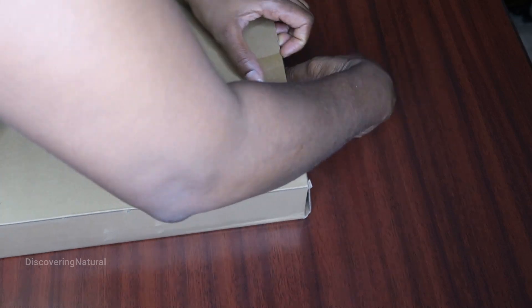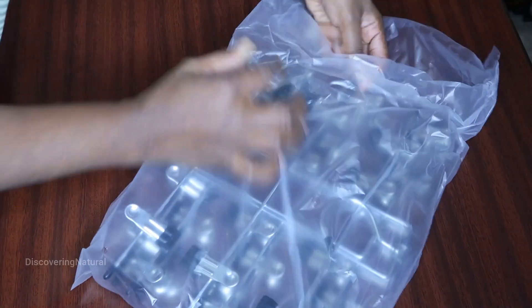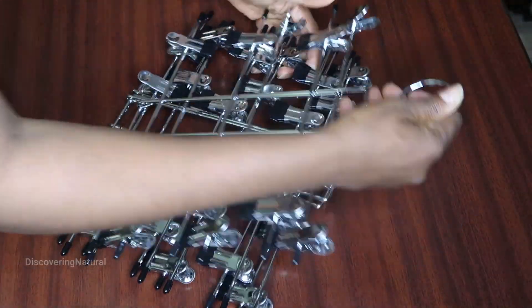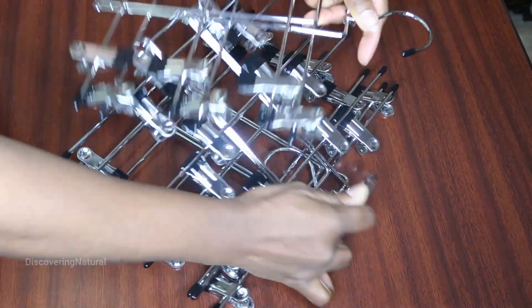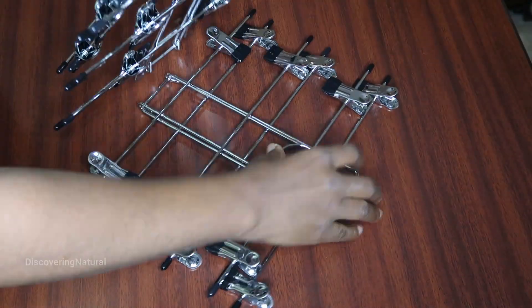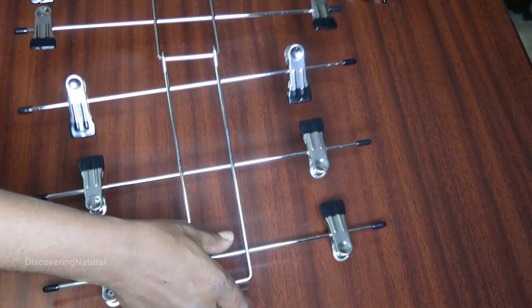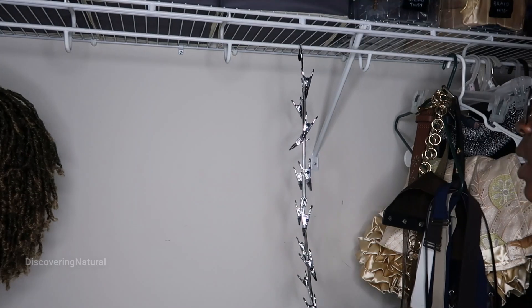Let's unbox it. They come packaged really nicely. They come in a set — the one I got comes in a set of three. You can hang six items of clothing on it.